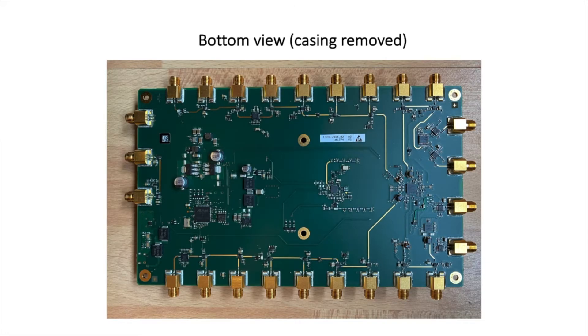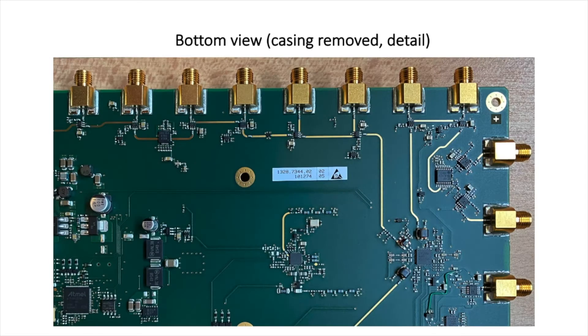This is the bottom view of the device once you remove the metal case. We find more of the electronics, and zooming in we can see on the top right the modulator section, and on the bottom left the Atmel microcontroller, which controls the synthesizer and the phase-locked loop circuitry. Everything looks really neatly laid out — it's a very good-looking design.